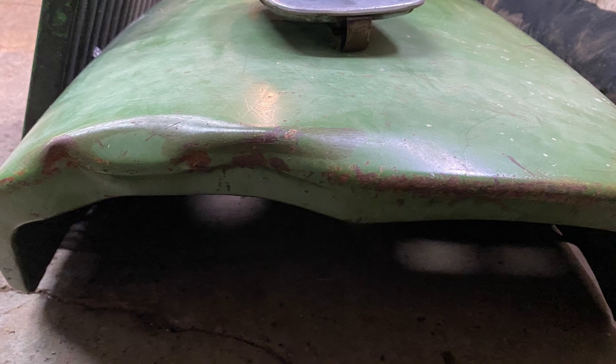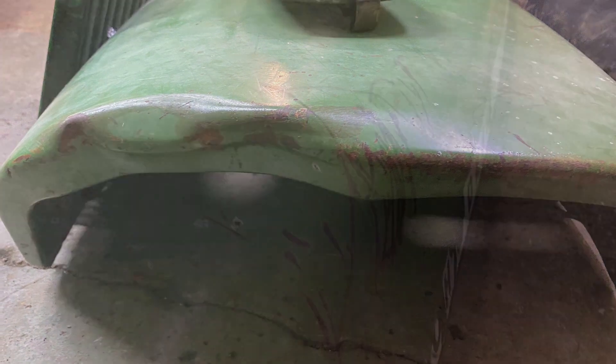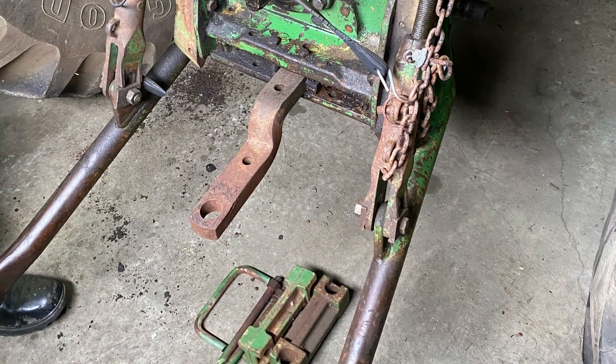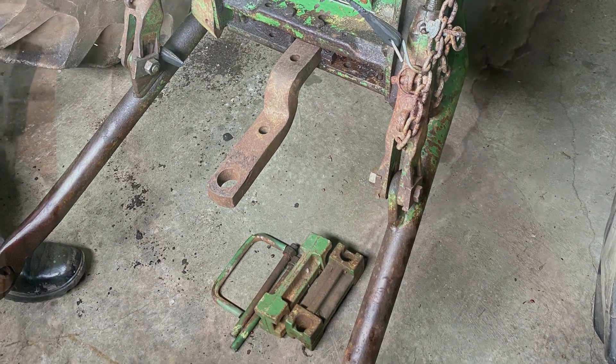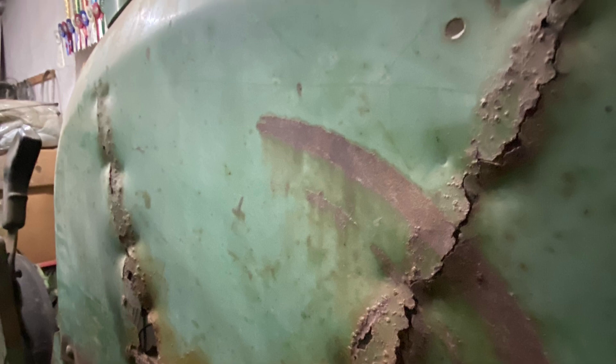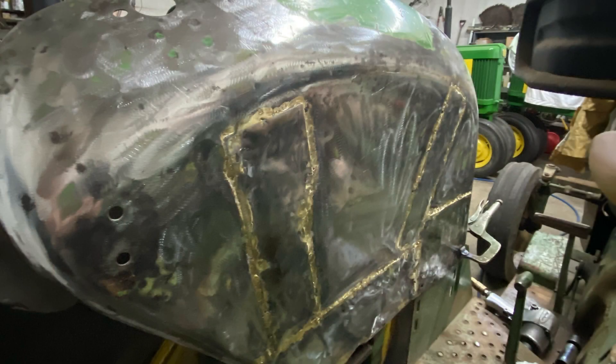The hoods were all dented up and scratched. My father, he's the body man, he started working on that. The three-point hitch was broken and had a chain on it. There were oil leaks everywhere and the fenders were rusted right through.